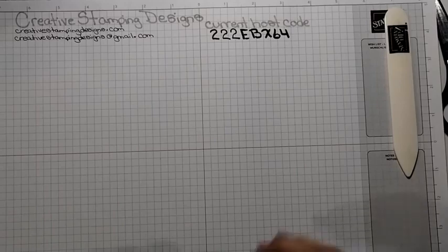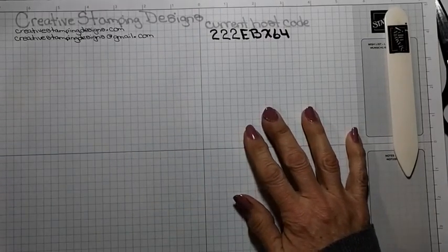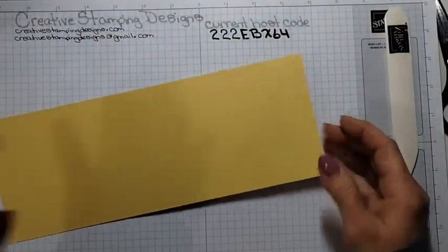Alright, let's get started. I did a lot of prep beforehand — I'll explain as I'm going why.